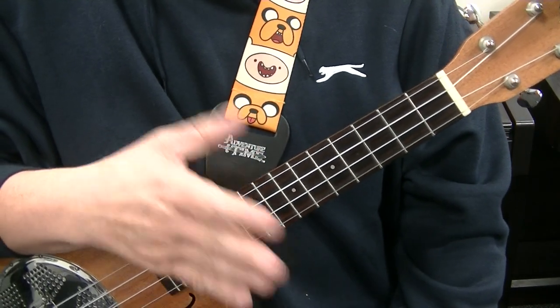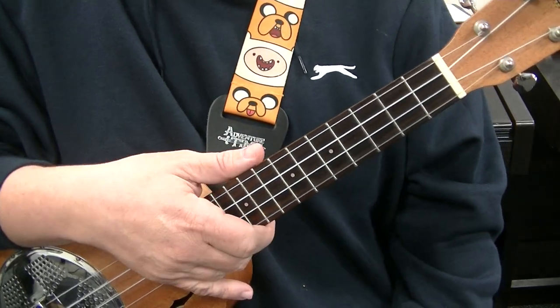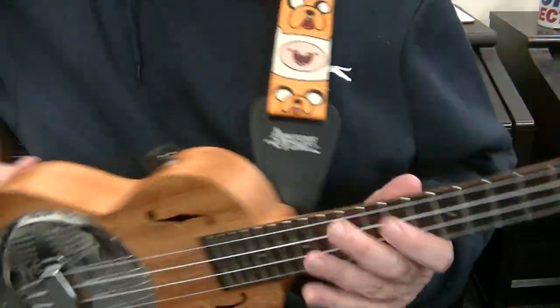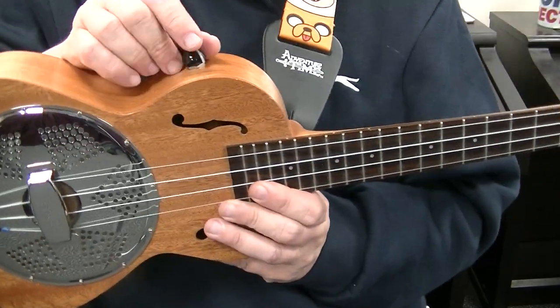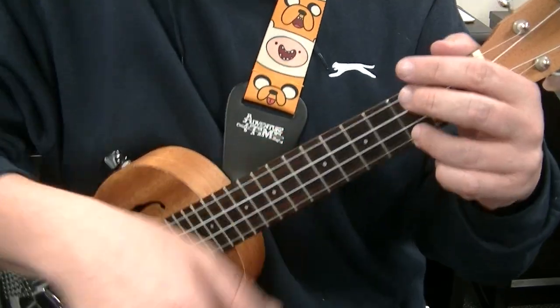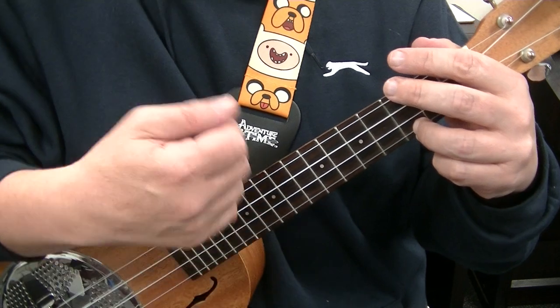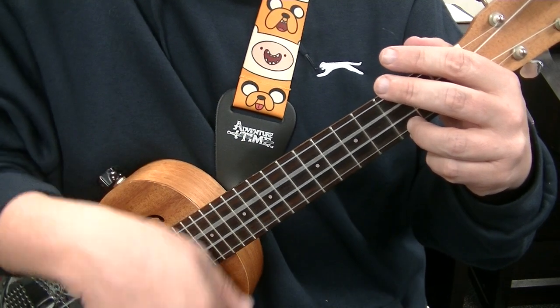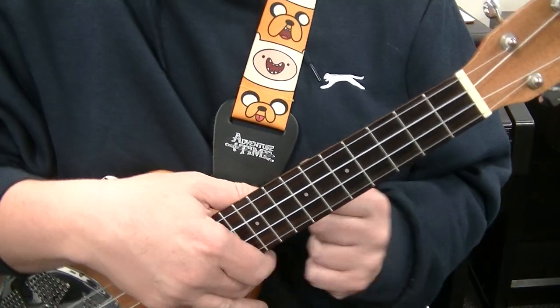Welcome to this Blackpool Music School video all about the ukulele. In this video I am using my Carla Tenor Resonator Ukulele. You may notice a volume button here — I had a pickup installed on it. As you can hear, I'm about two foot away from the camera and you can hear it's got a bit of a ring to it. So anyway, let's get on with the lesson.